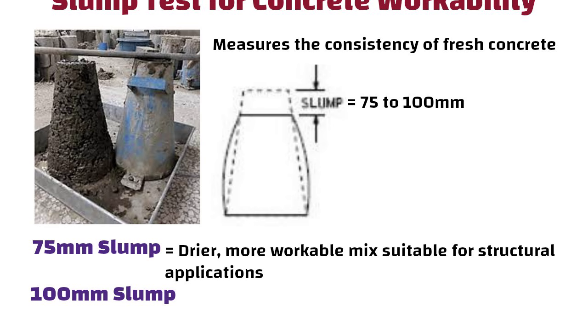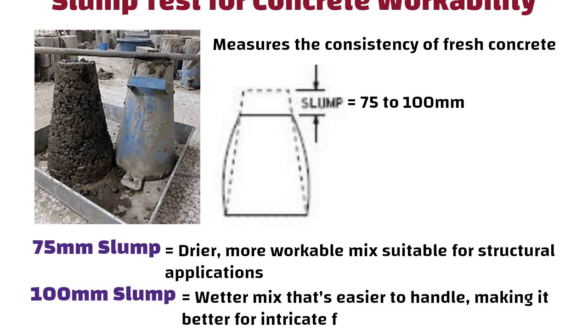If it is 100 mm slump, it indicates a wetter mix that is easier to handle, making it better for intricate forms.